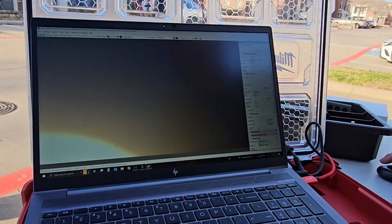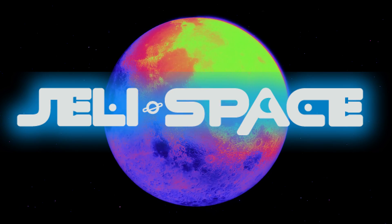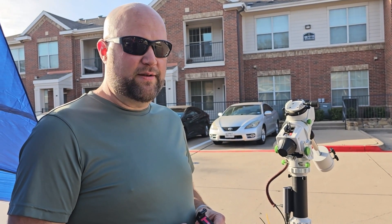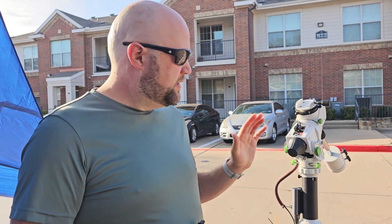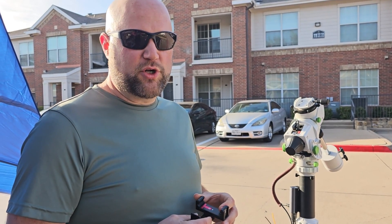It's time to polar align while the sun does shine. Welcome back to Jelly Space. We're getting ready for the eclipse. One of the challenges might be to get your mount polar aligned during the day, so we're going to do that.